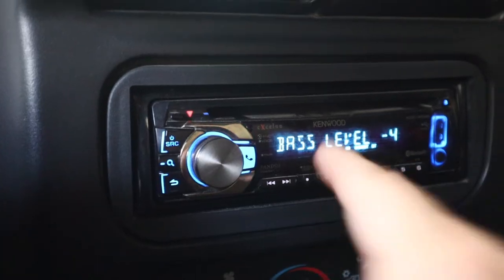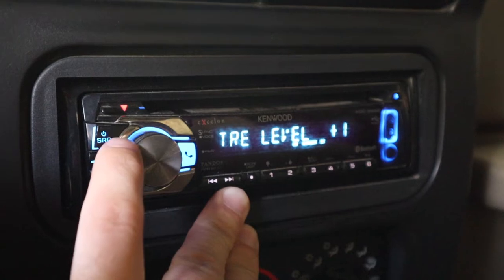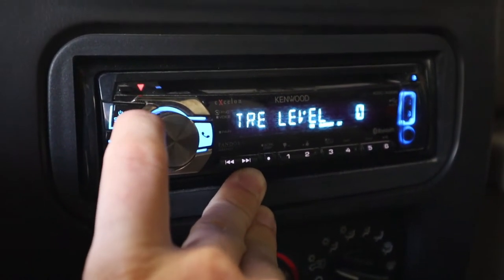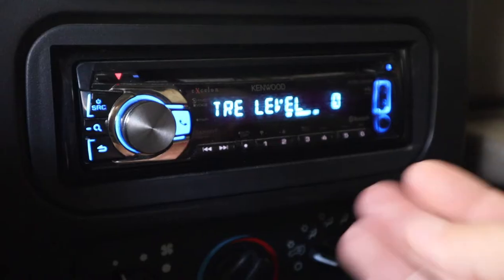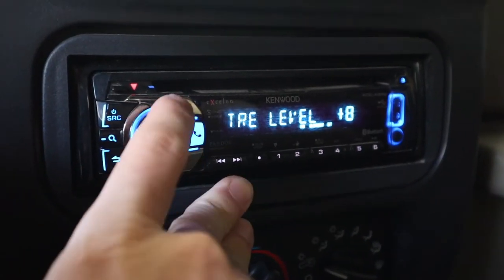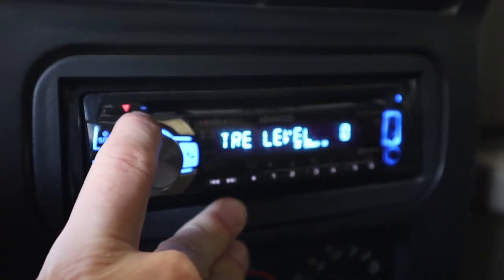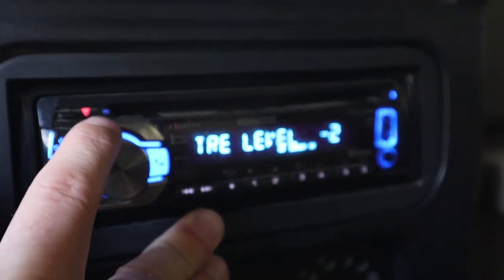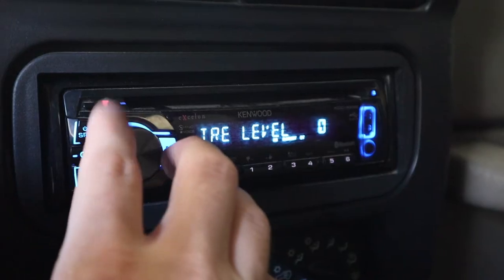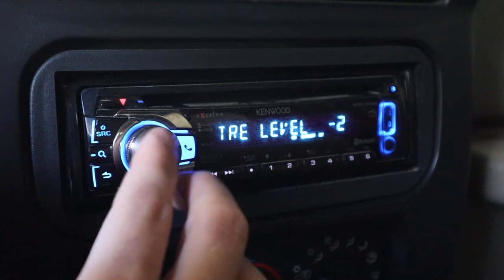Very similar to the bass level, I see people turning the treble level up way too high as well. The treble amplifies the high-pitch sounds in your song, like snares and taps, so if you have it up too high it's going to be really sharp in your ears and just not sound good. This should probably be close to zero, maybe one or two — some people even run it in the negatives. The best way to figure out your speaker settings is by adjusting these while you're listening to music, because what sounds good is really subjective.